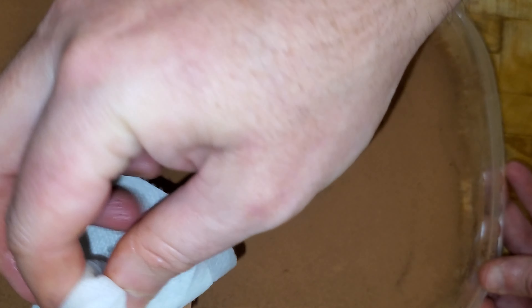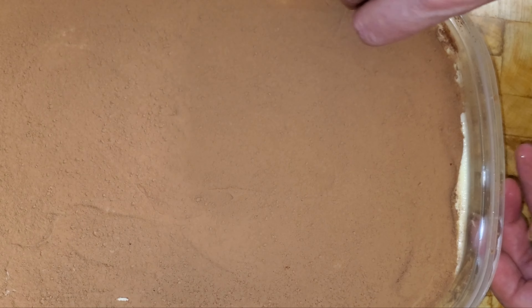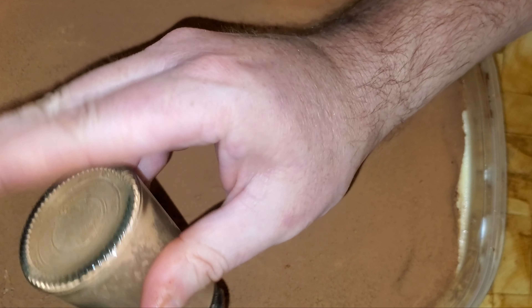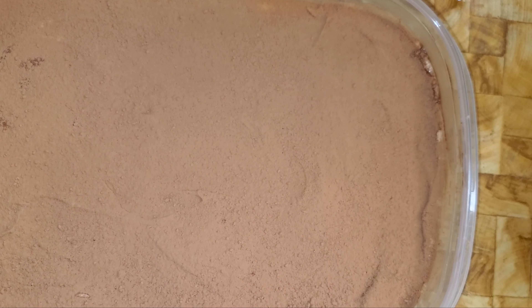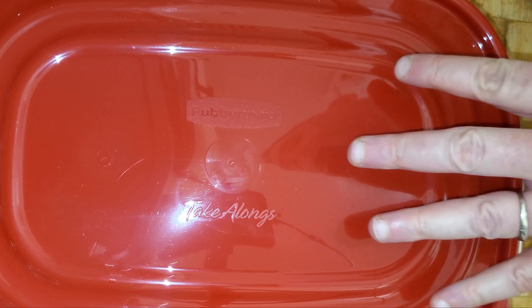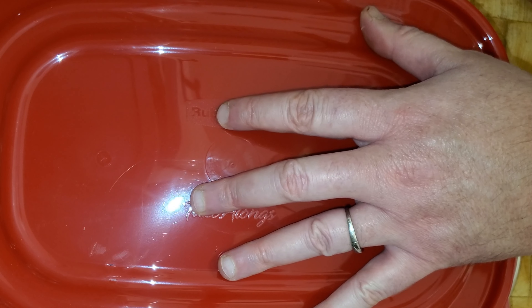I'm going to take a damp paper towel and clean up the edges. There we go — first one down. This is lidded so it goes straight in the refrigerator. Every Italian I've talked to says two days is what you need — not this eight-hour nonsense you hear about. Two days. I'll finish the second one and see you back in two days. Doesn't that look divine — light and luscious?